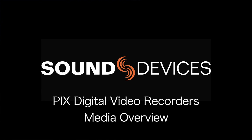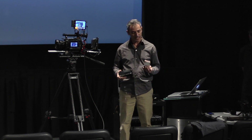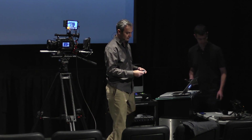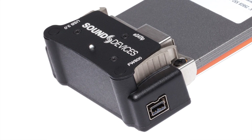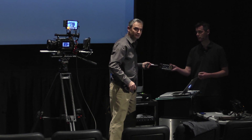We record to two different types of media. We have an SSD drive, which is mounted to the Pix via what we call the Pix Caddy. We decided to take this approach instead of inserting it directly into the device for a number of reasons, but one of the key reasons is that the connector on a raw SSD drive is only specced for 200 insertions.